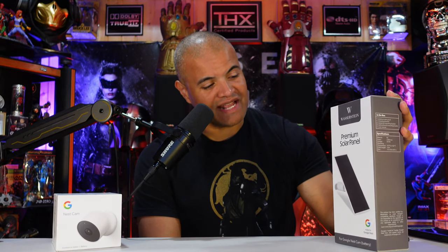What Wassenstein has here is their premium solar panel, which gives 3.5 volts — high power to the camera — so you can unlock its full potential: full HD, record longer, and not worry about battery life. With this beast hooked up to the camera, you have no worries as far as power goes.